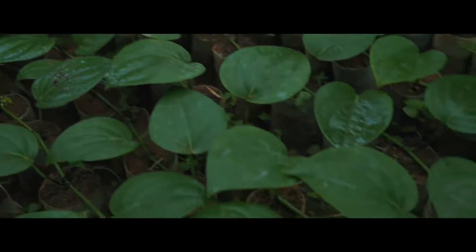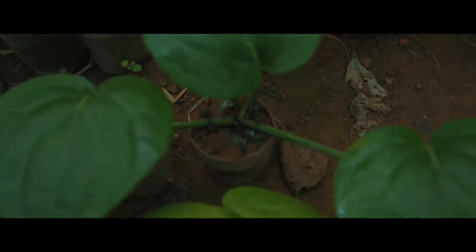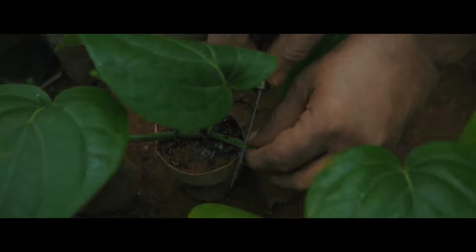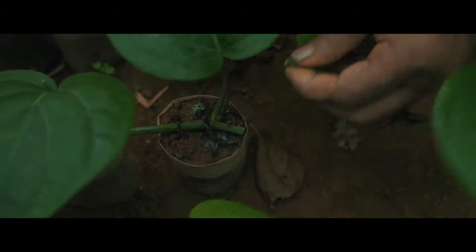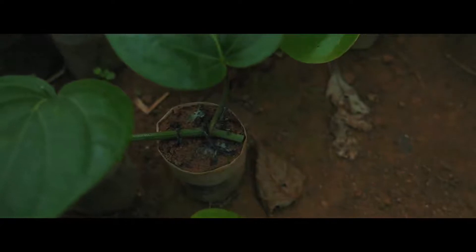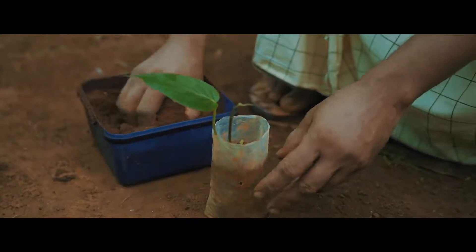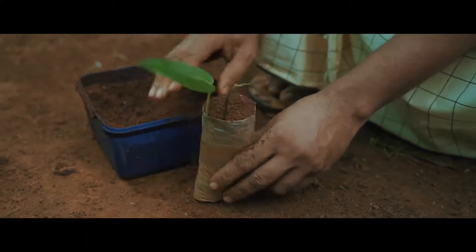Once all nodes get rooted, the first 10 polythene bags with rooted nodes should be separated by cutting the internodes. Fill the poly bag with more soil to ensure that the cut ends are below the soil surface. The axillary bud from each node in the bag sprouts and develops into four or five noded rooted cuttings in about two to three months.